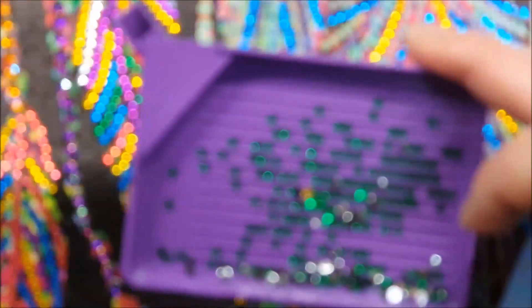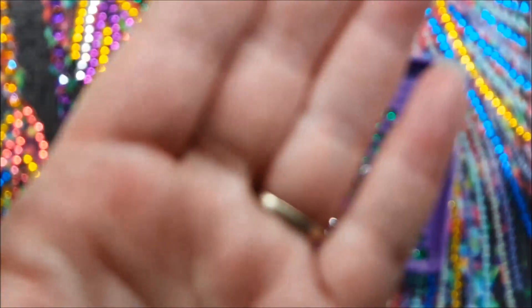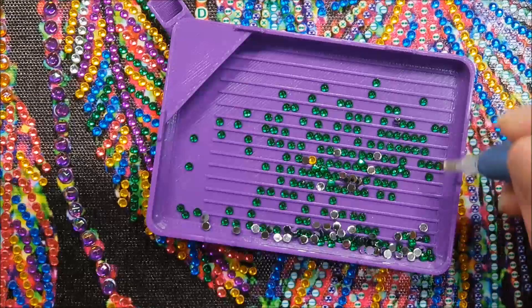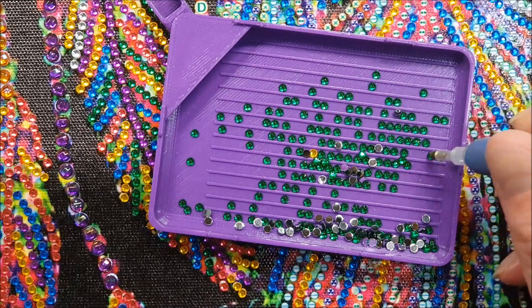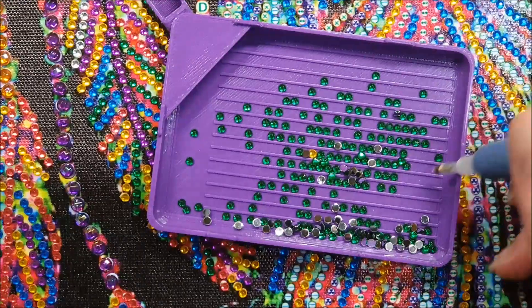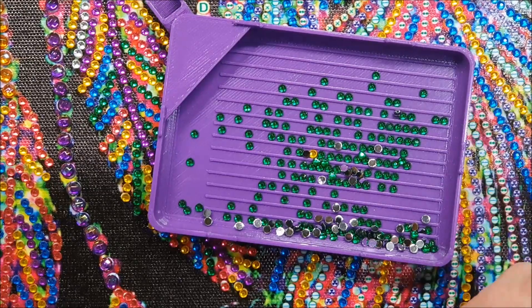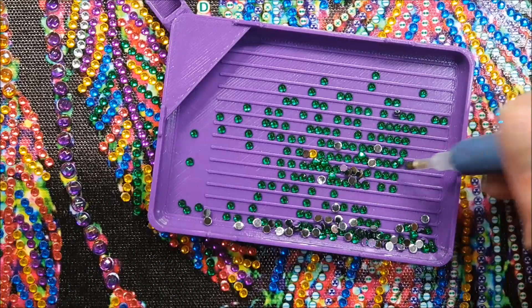In that package I also got a light cover — a little cover that you stick onto your light pad over the on/off switch so you don't accidentally bump it. I'm not using a light pad with this one today, but I really enjoy that accessory. I'll link both those businesses below.